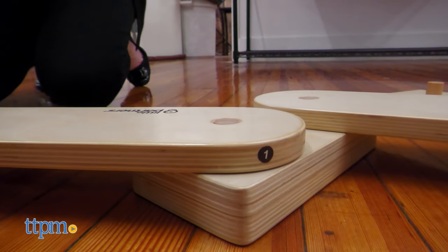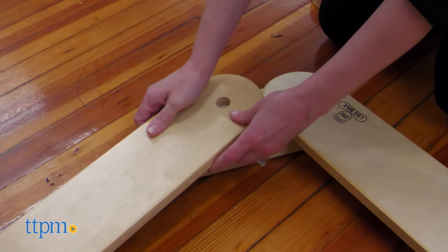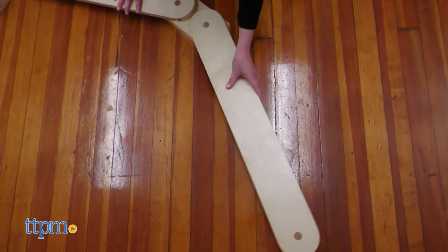Adults will need to assemble the balance beam, and the instructions show three setup options. Each section is connected by a hinge, making it really easy to adjust and fold the beam.